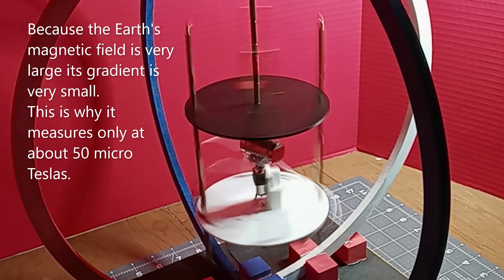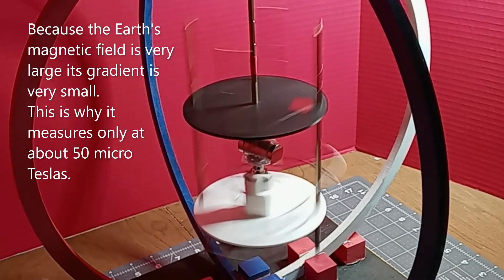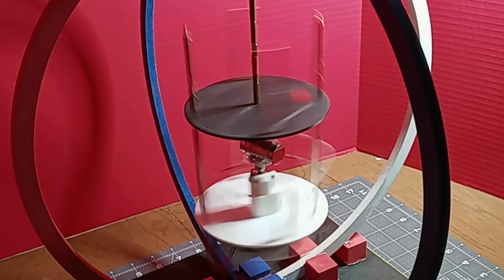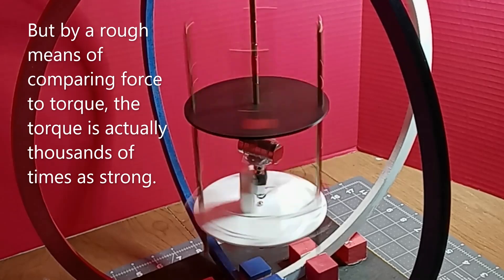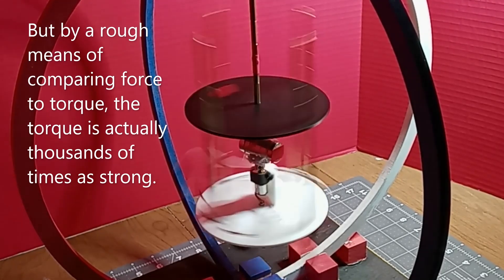Because the Earth's magnetic field is very large, its gradient is very small. This is why it measures only about 50 microteslas. But by a rough means of comparing force to torque, the torque is actually thousands of times stronger.